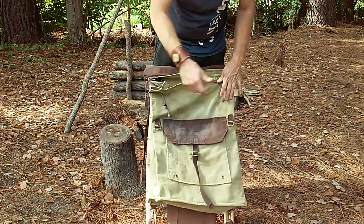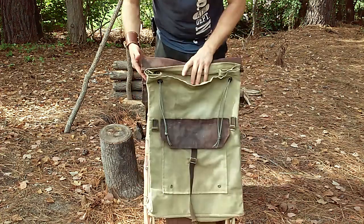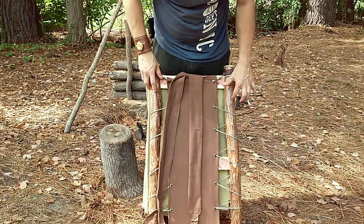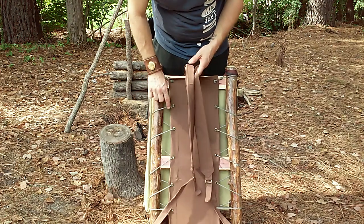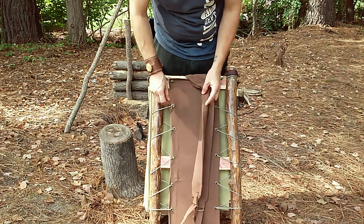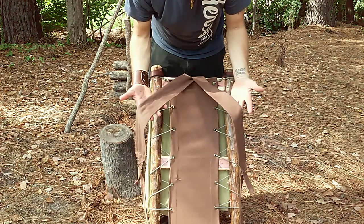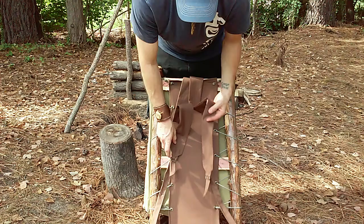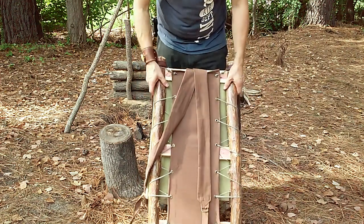There's plenty of room on the inside — you could probably fit a small person inside of it. Awesome for kids out in the woods, whatever you want to do. The frame is built out of eastern red cedar with two coats of polyurethane, and we have about 40 feet of 550 paracord incorporated in case you need it.